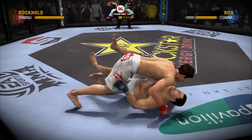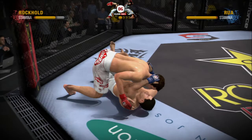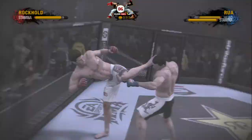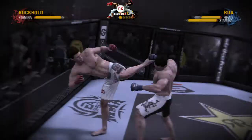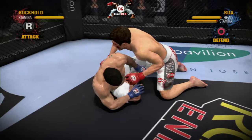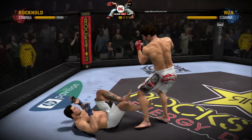Wow! Nice reversal as he goes from being on the bottom to being on top. What a shot by the champion — this has got to give him confidence! The champ got him! He has dropped him to the ground! What a counter — he avoided the punch and slammed his head with the upkick! He just planted him on the face with the upkick!